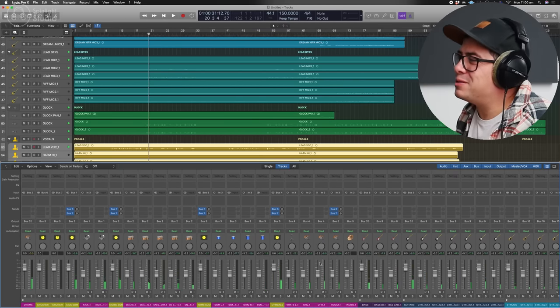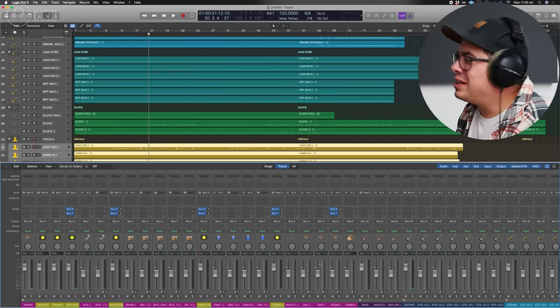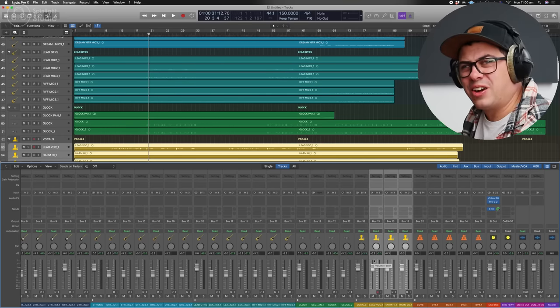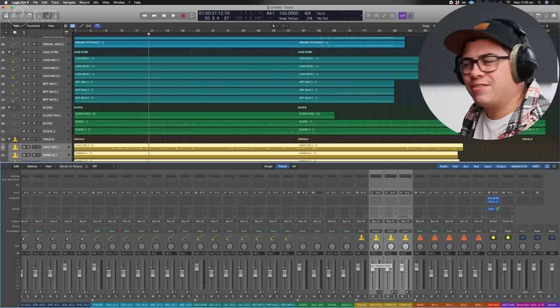So not very pretty at the moment — it's a bit messy, mono, yuck. But we're going to make this sound cool. Let's set everything to zero, get some levels, some panning, and fix our phase problems.